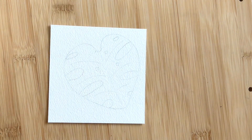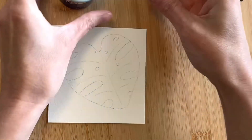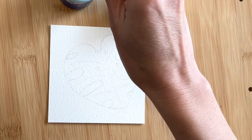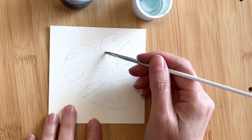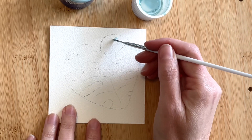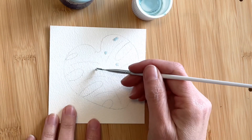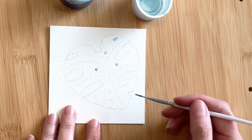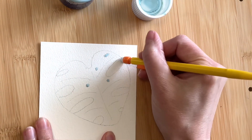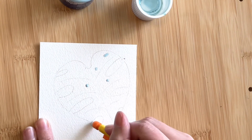This next step isn't completely necessary, but it does make things easier. Using masking fluid, I'm going to be marking off the holes. It doesn't take much — just a very light layer should do. I'm realizing now that I should have erased those marks from the cutouts before starting in the masking fluid, but that's all right. I'll just be careful not to touch it.